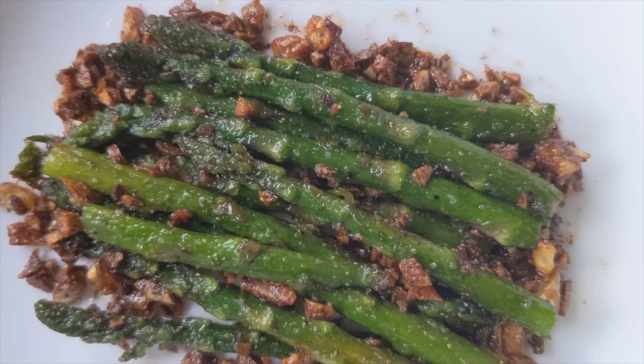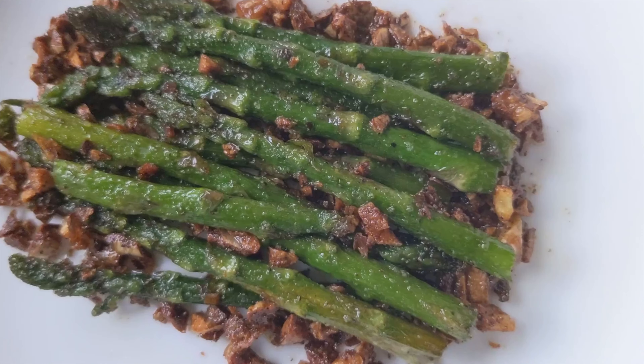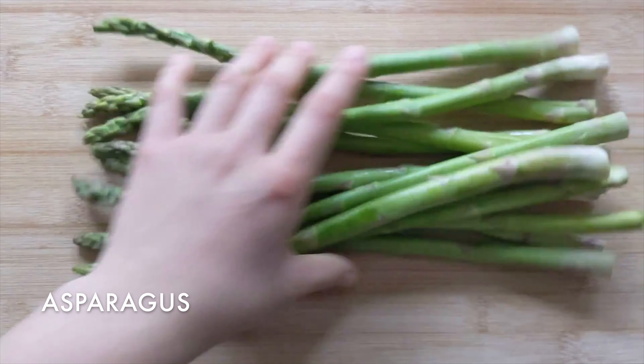Hello! I'm making asparagus. First, take the desired amount of asparagus and thoroughly rinse. Line it up before chopping it into four parts.